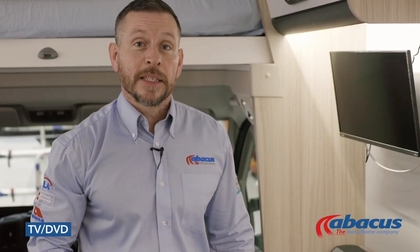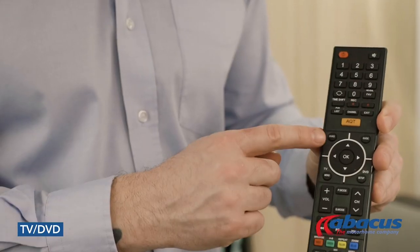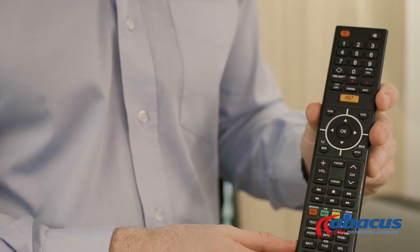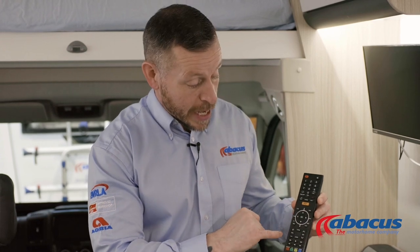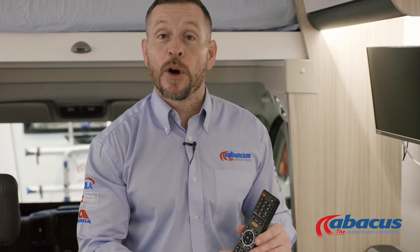The vehicle comes with a TV which has a built-in DVD player. If you wish to use either of those functions, simply use the remote. You have the source button at the top so you can choose between TV or the DVD function. If you're watching TV and need to tune it, go to the TV menu, tab down until you get to the satellite symbol, press to confirm, then select auto tune and that will automatically tune all the TV channels in that region.